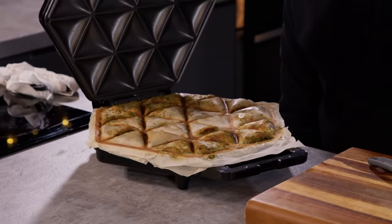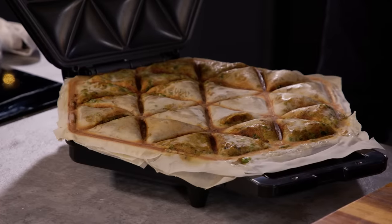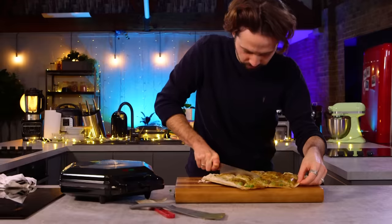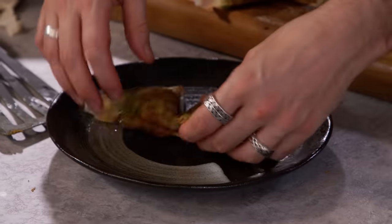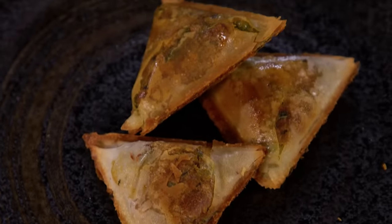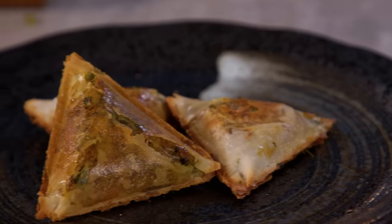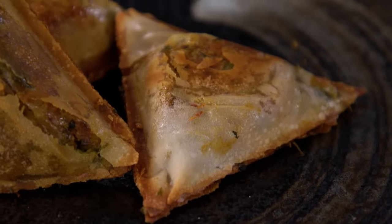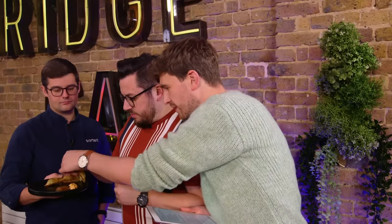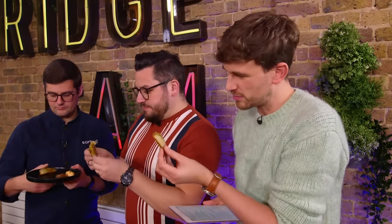So it's been about 10 minutes, I think it's about done. The paler ones in the middle — that's where I double wrapped. It's not what I'd expect from a samosa, but something new. They don't look bad. I mean, they don't look like real proper samosas, but they don't look unappetizing.